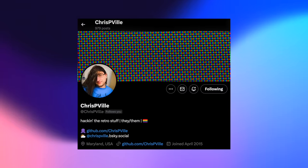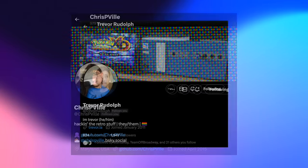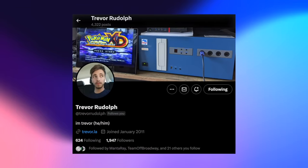This project was created by two extremely talented modders: Chris P. Ville, who designed the hardware, and Trevor Rudolph, who designed CubeBoot, which works hand in hand with Flippy Drive. I'm going to quickly turn it over to both Chris and Trevor to talk about themselves and their journey in developing Flippy Drive.